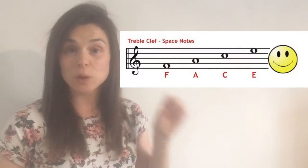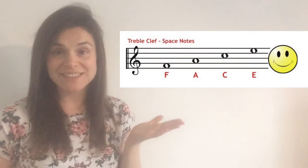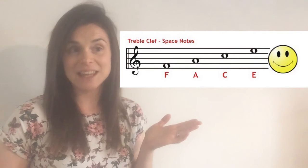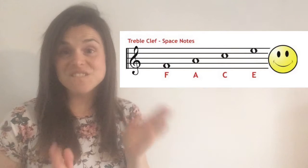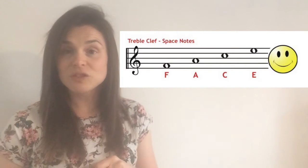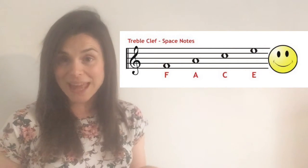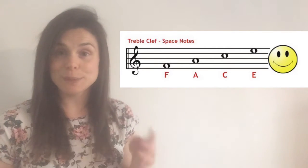There are two handy phrases we can use to memorize the notes on the stave in the treble clef. Let's start with notes in a space — notes drawn in between the lines on the music. As you can see, we have F, A, C, and E starting from the bottom. When you put these letters together they spell the word 'face.' So to help you remember the notes in the spaces, you can say 'face in a space' — because it rhymes and it's very easy to remember.